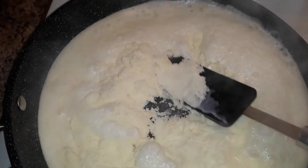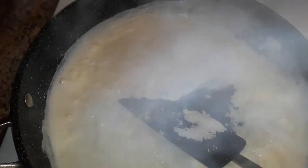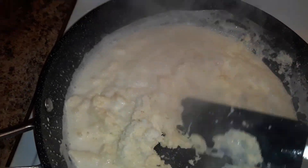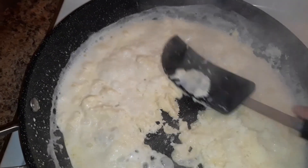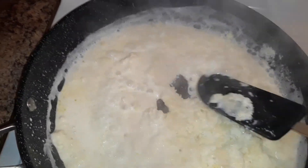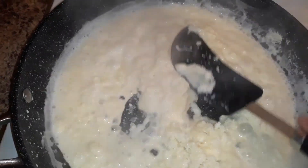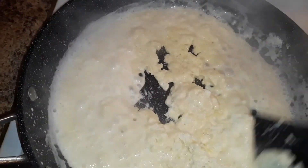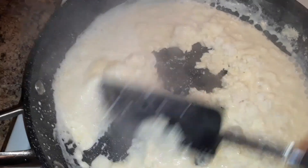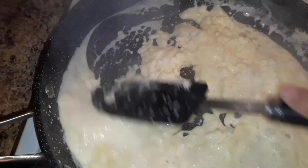Once you start to add the milk powder, you should immediately reduce the flame to low-medium. You should keep pressing so that there are no lumps formed, and keep stirring it until the whipping cream starts getting dry.